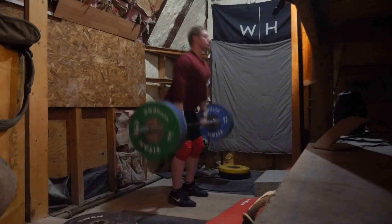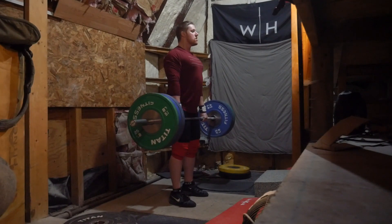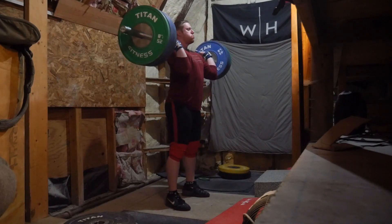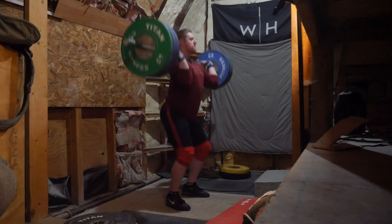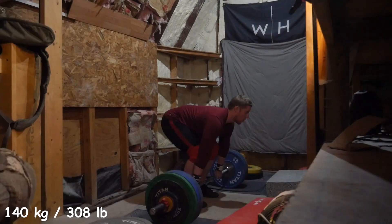I believe I went up to 275 from here. I was thinking about potentially powering this — there wasn't a particular reason why I was doing powers on the way up, just more laziness. But as I was feeling the bar, I was like, yeah, I'm just gonna go under. On this one I was really trying to push my palms up, keeping my hands loose but pushing them up.